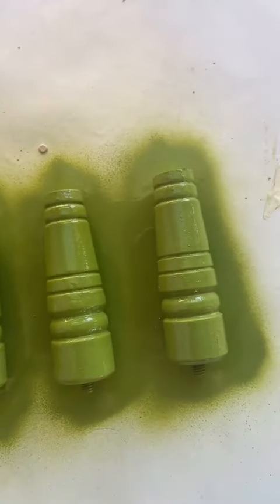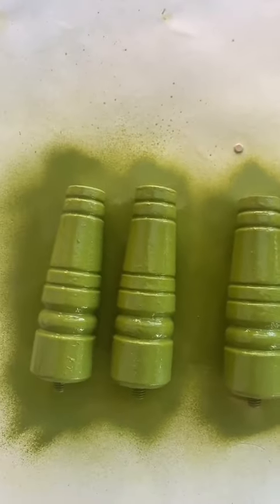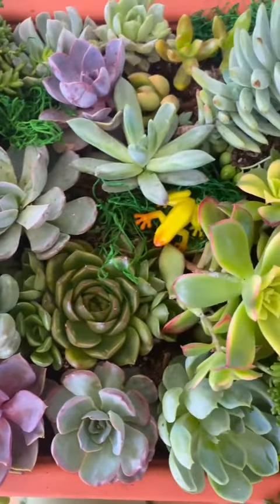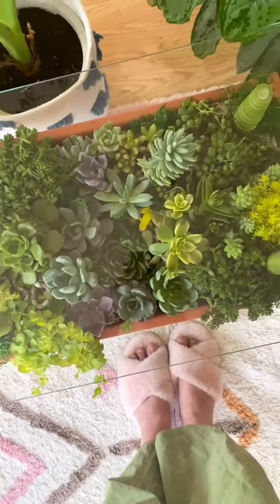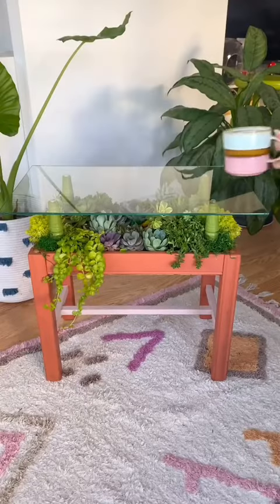These legs that we got to prop up the glass were just a little bit too tall so we cut them down, and they were super easy to screw in. The last step was adding some little creatures in with the succulents and then the table was completely finished. I seriously love how it turned out, and if you do too, follow along for more DIYs.